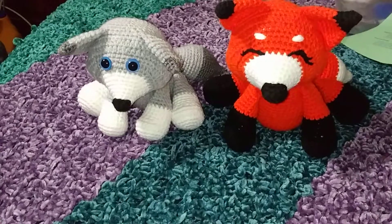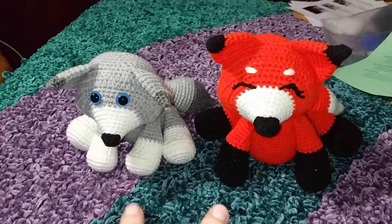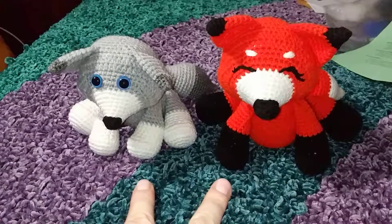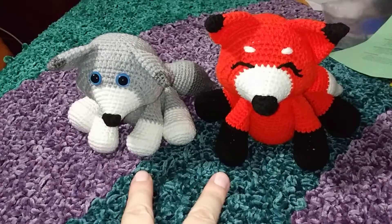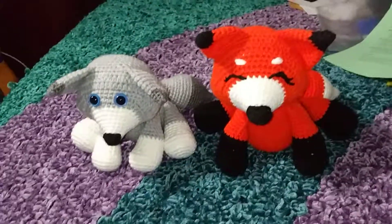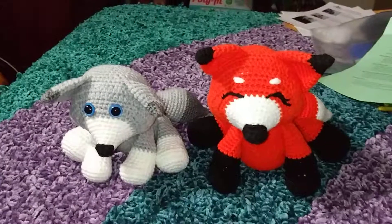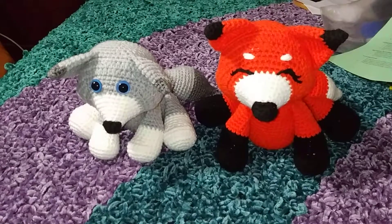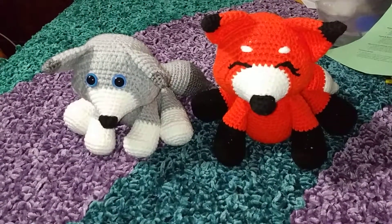Both of these are available if you want to purchase them. Email me at snp2xo77@gmail.com or contact me through Instagram at sugarmama2001. We can talk price — I already have the price set. If they go as a pair, the shipping is included. Either way, shipping is included in the price.